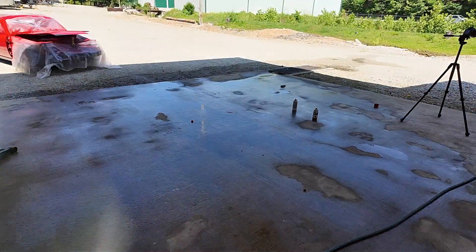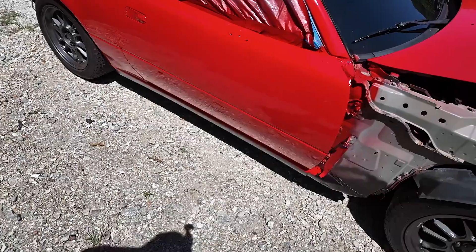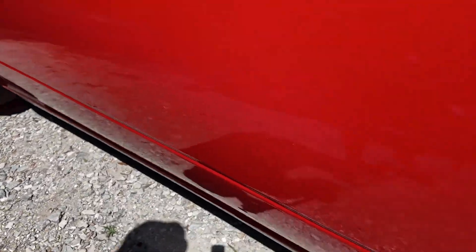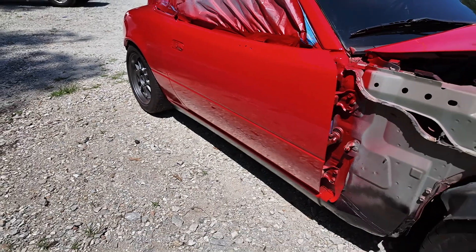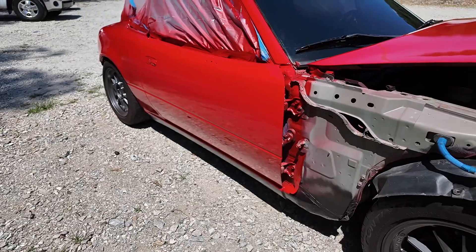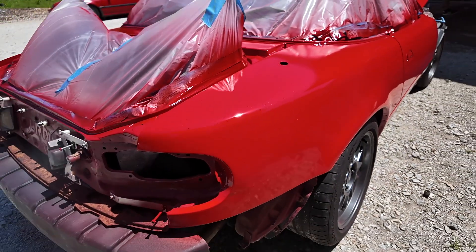Professional paint job done outside — crazy how good this thing looks. The reflection is unreal. Look at this hood — it's going to look so good driving down the road. I still have all the other pieces to do, so I can't get too excited, but I can't wait to put this thing together.